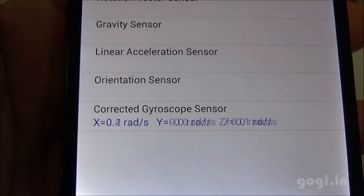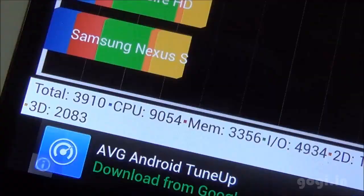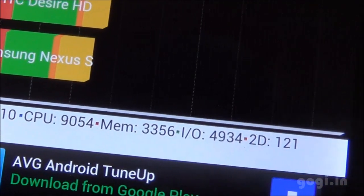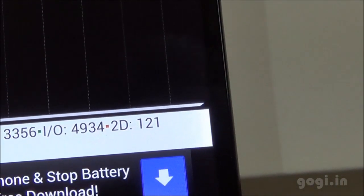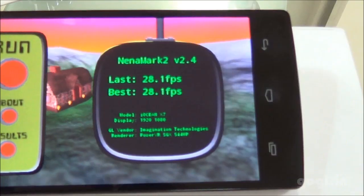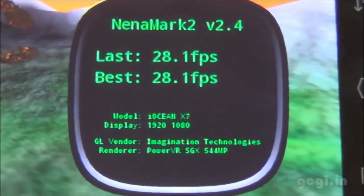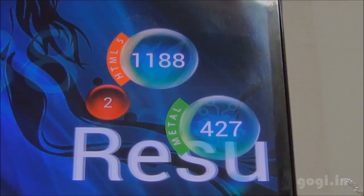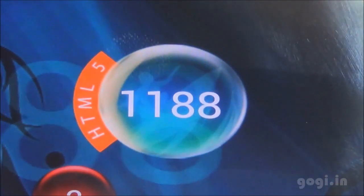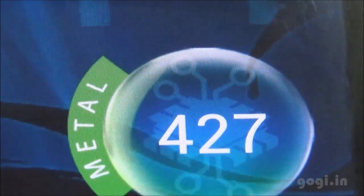Now let's check out the benchmark scores. The Quadrant benchmark score is 3910. The Antutu score is 11,715. Nenamark 2 is 28.1 fps — this is because of the Full HD resolution. VELLAMO HTML5 is 1188 and Metal is 427.